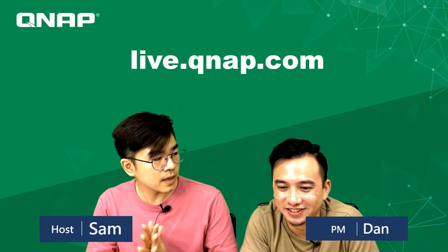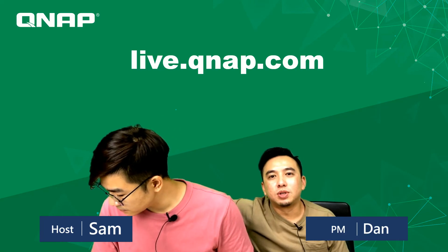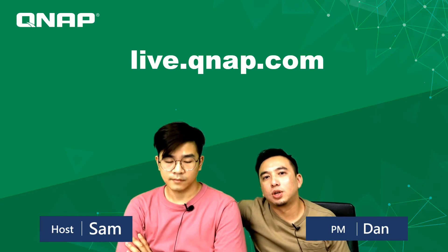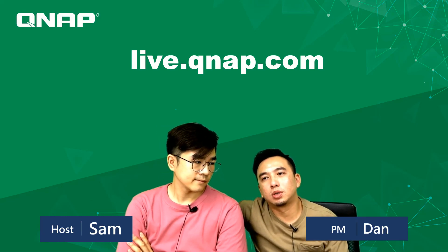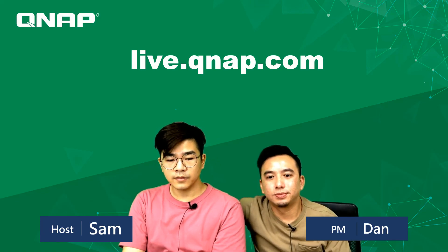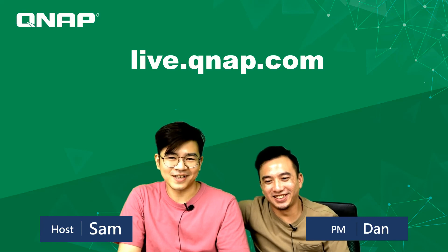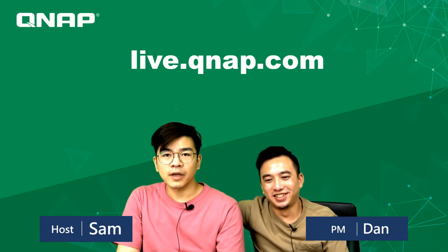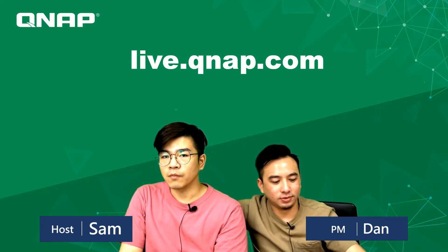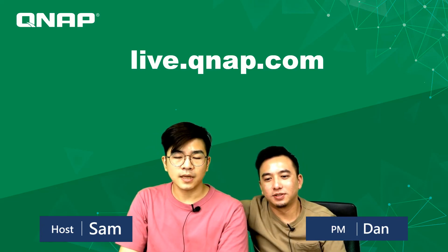Anything to add as a conclusion? All the PCIe cards and switches are on the official website and product pages. If you're interested, find them on the e-channel or our official web shop. Thank you for the introduction to this new card today. For more information, go to live.qnap.com, and check out more videos and products there. We'll see you next time on QNAP broadcast.